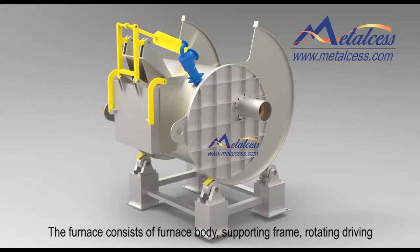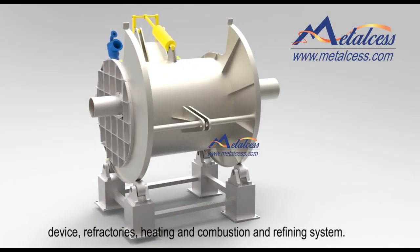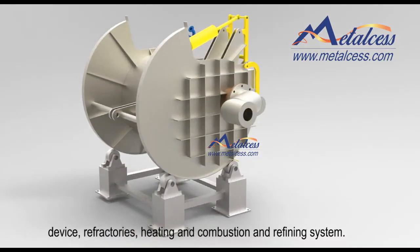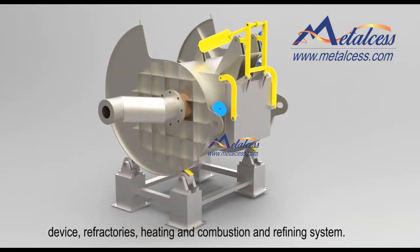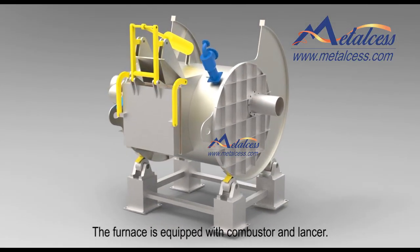The furnace consists of a furnace body, supporting frame, rotating driving device, refractories, heating and combustion system, and refining system. The furnace is equipped with a combustor and a lancer.